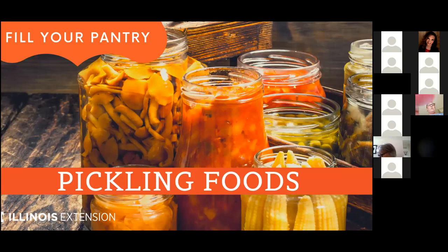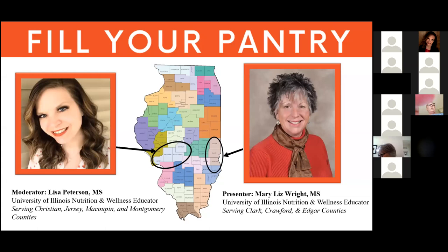The recording for this webinar will be available on our state website tomorrow. Let me introduce myself - my name is Lisa Peterson and I'm your moderator today. I'm a nutrition and wellness educator with University of Illinois Extension working in Christian, Jersey, Macoupin, and Montgomery counties in west central Illinois. Your presenter is Mary Liz Wright, a nutrition and wellness educator serving Clark, Crawford, and Edgar counties on the east side of the state. Mary Liz has over 20 years of experience with Extension.